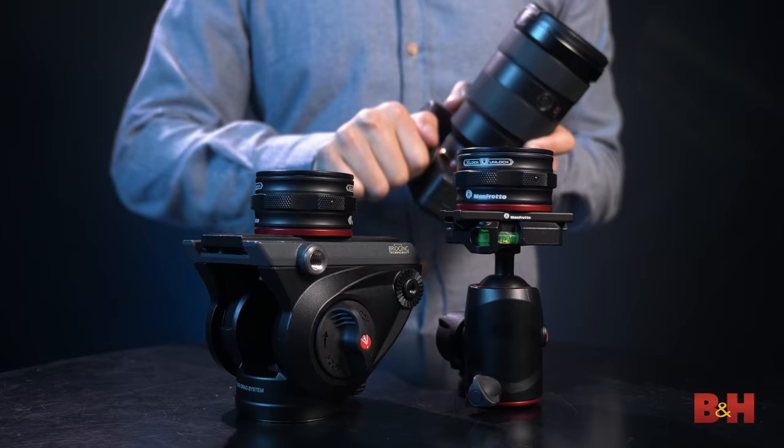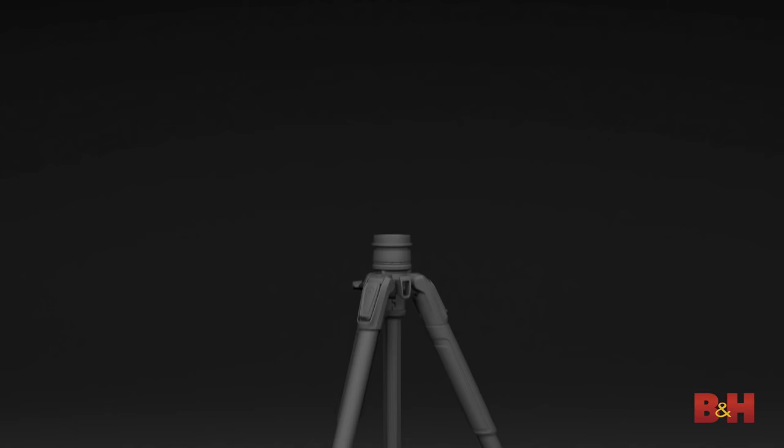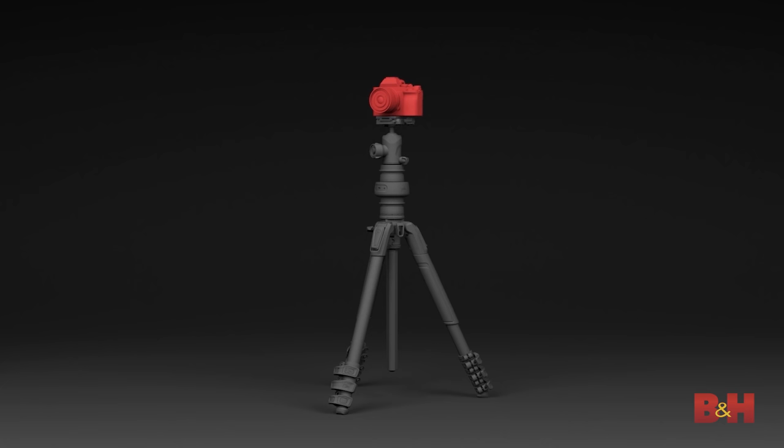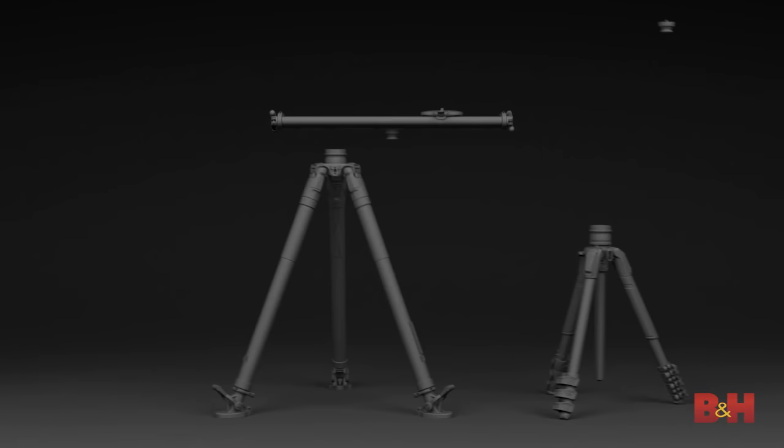Now, if you wanted to take it a step further — we don't have enough of them here to demo it for you, but with a third catcher, you could put that on the legs like we did before, and then place QR plates beneath each head, letting you swap the entire assembly separately from the camera in mere seconds. So you can probably imagine the possibilities that this opens up. Coming out alongside the quick release catcher are a few accessories that really take advantage of the speed of the system, but you can also pair this with pretty much any existing accessory too.